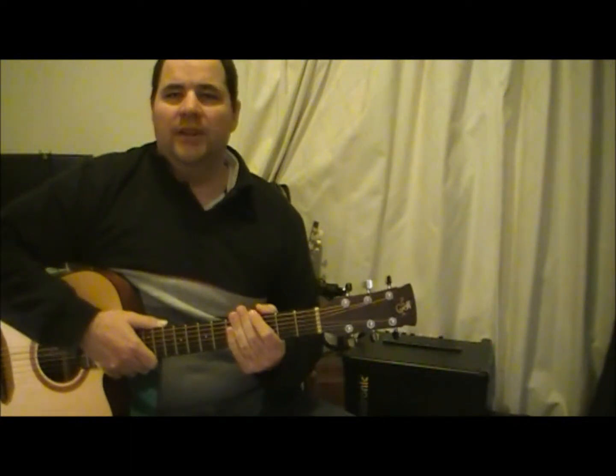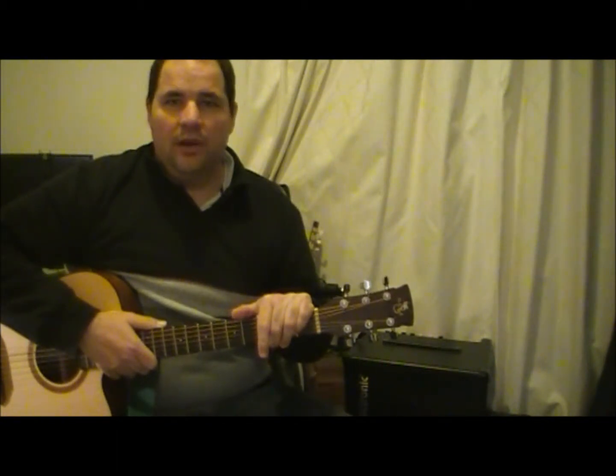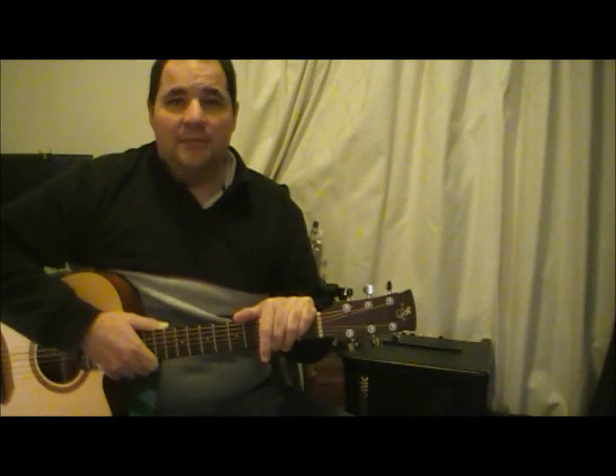Hi guys, today we're going to have a look at how to play your chords more cleanly. I'm sure plenty of you know chords by now and you're just trying to get them to sound better, so I'm going to throw some tips at you so that you can get them sounding better.